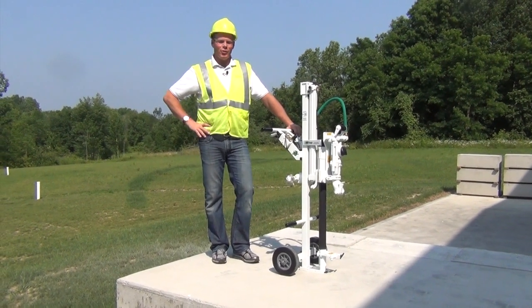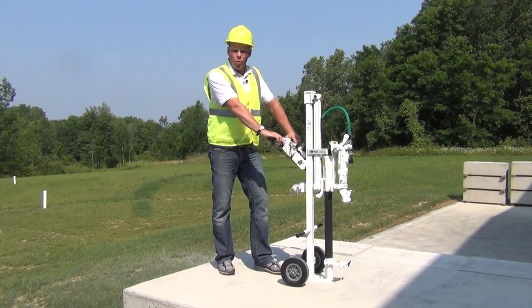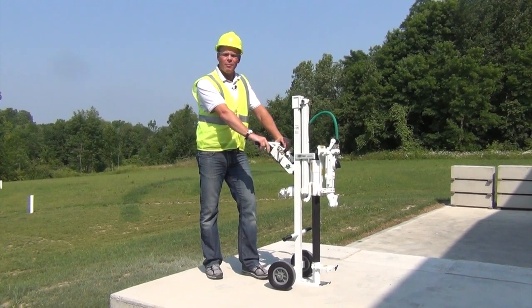Hi, I'm Rob. We're here at Minnick Manufacturing today. We've got the gas leak detection drill, the Hornet. It's also used for gas leak extraction holes, and we want to take a look at how to operate it safely and maintain it.